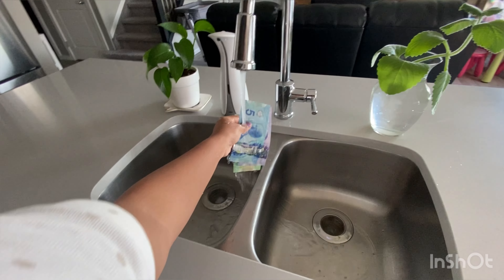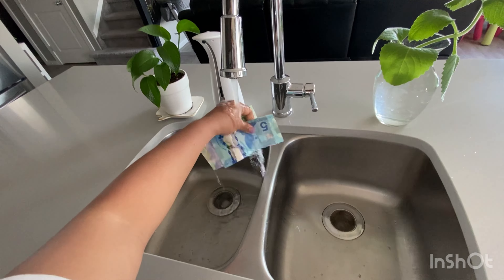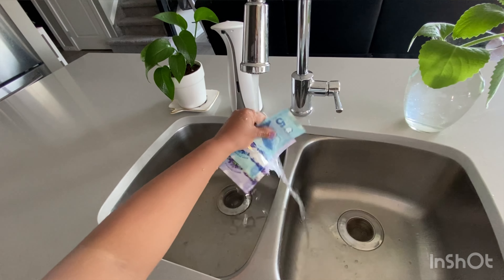Canadian bills are made of a thin, flexible plastic known as a polymer. It's a durable plastic specifically made for dollar bills. It includes security features like color-shifting ink to protect against counterfeiting.